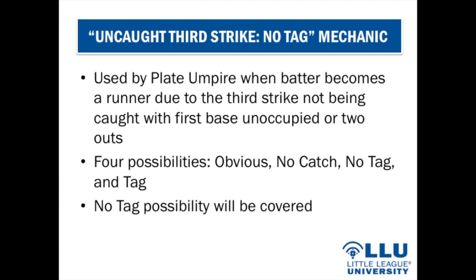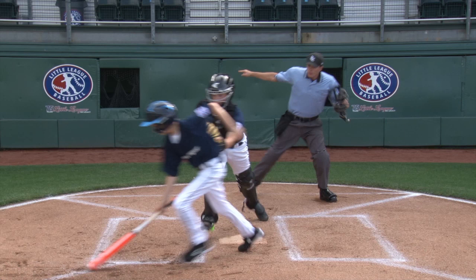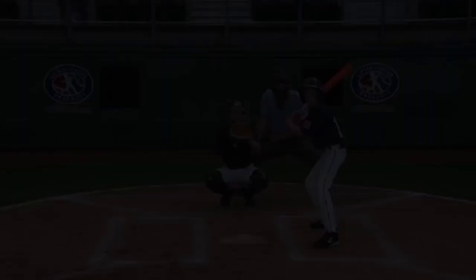For the no tag possibility on an uncaught third strike: again, use the pointing signal — right hand and arm out to the side, no voice — for the third strike. If the batter-runner attempts to advance and a tag attempt misses, use the safe mechanic and verbalize 'no tag.'